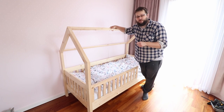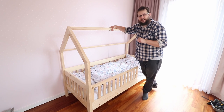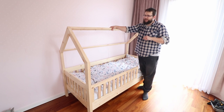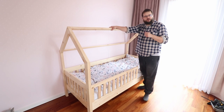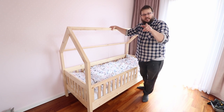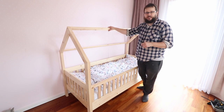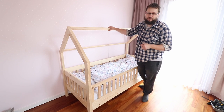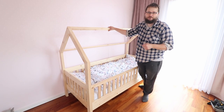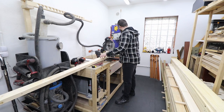Welcome to my daughter's bedroom — I just made this bed specially for her. If you want to make a bed like this, or just want to see the process, let's jump into my workshop so you can see how to put this together and how to get your free plans for this bed as well. Let's start the project.